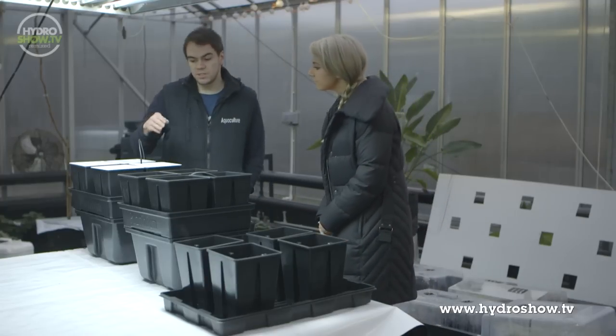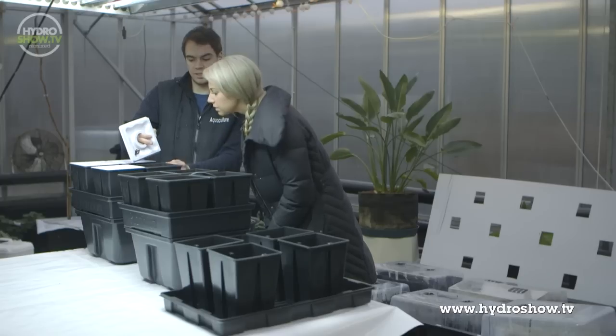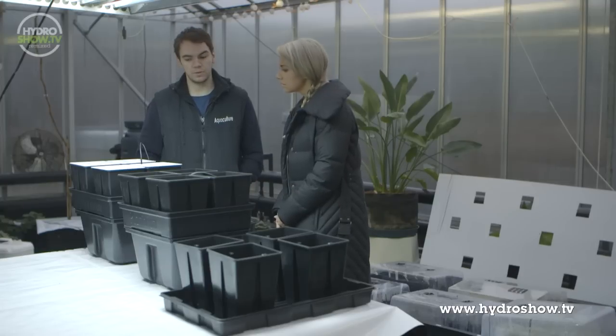With the aeroponic system there's no media in the pots at all. You just have a sprinkler at the top of the pot, connected directly to the pump, and the pump runs 24/7 constantly sprinkling water onto the roots.